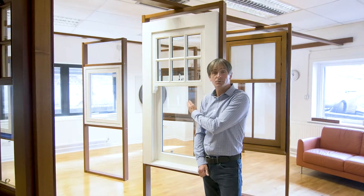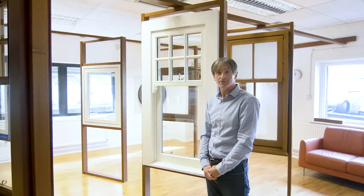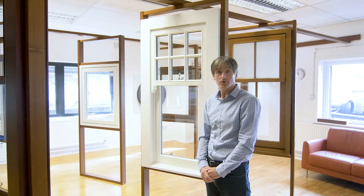This is the Blair Sash Case window. This window is counterbalanced with weights and cords. There is also an option available using spiral balances, which is a spring mechanism that will counterbalance the window also.